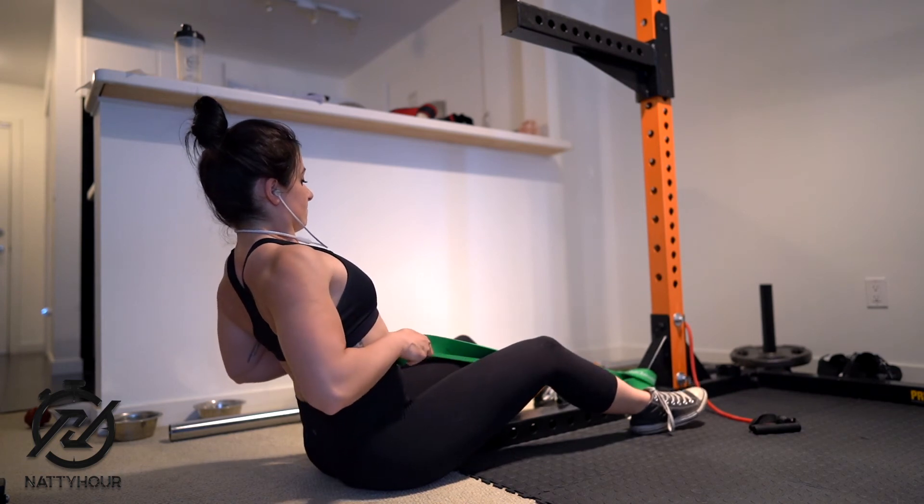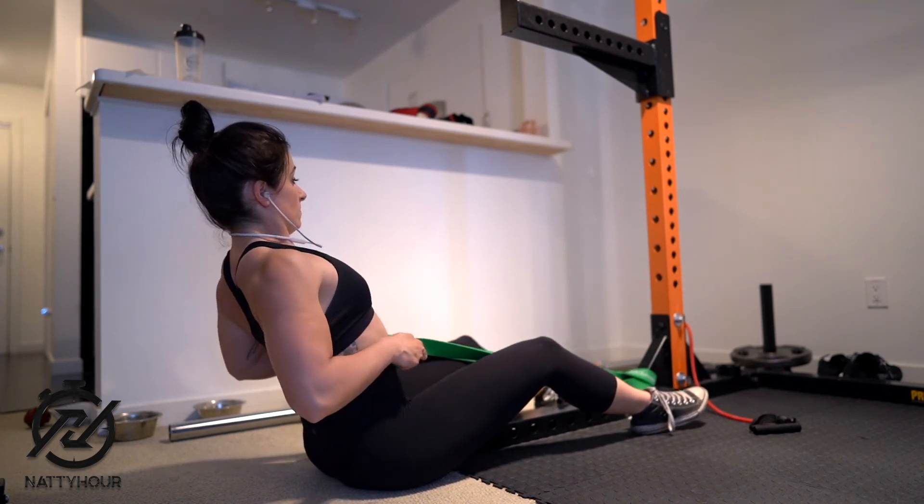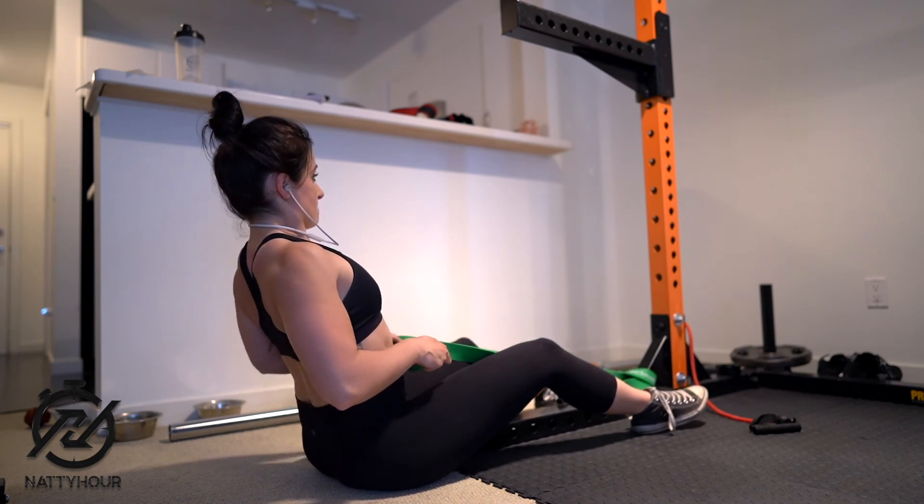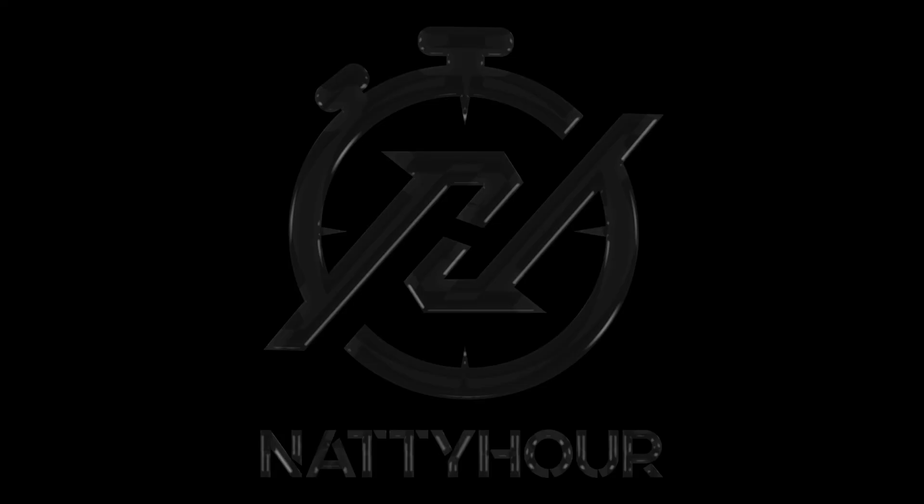Then you want to bring your arms back out and straighten them to the starting position, making sure you are breathing in and making sure your torso isn't being pulled forward. And that's the band rows.